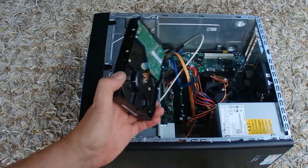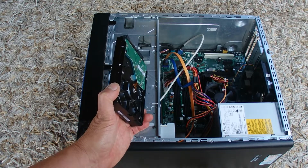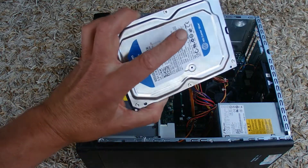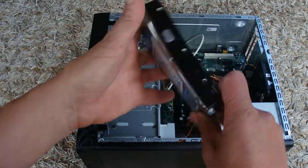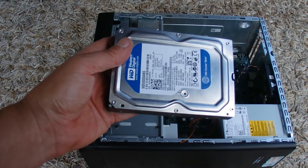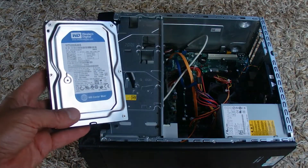I'd recommend removing the hard drive from your PC before you send it off to be recycled, so your hard drive doesn't fall into the wrong hands. With your hard drive, you might want to keep it and put it to one side, or you could separately destroy it if that's what you want to do. Well, I hope you've enjoyed this video — thank you for watching and goodbye for now.